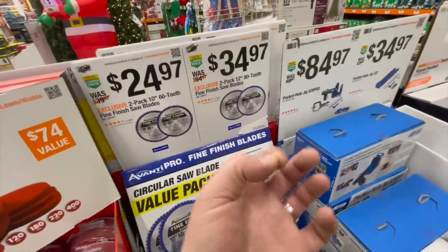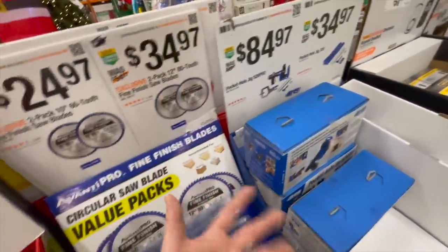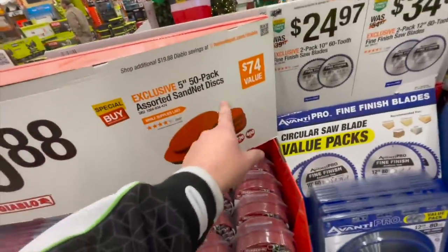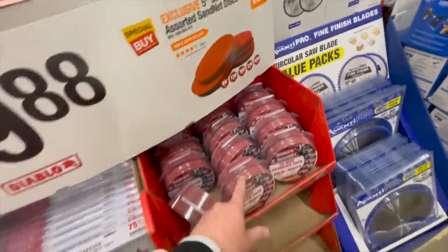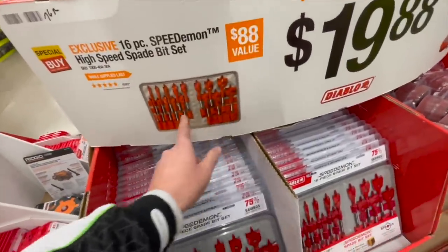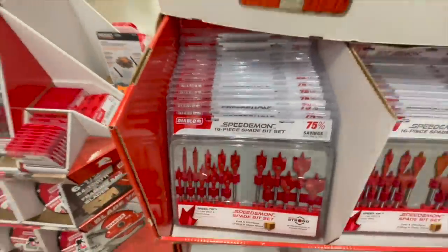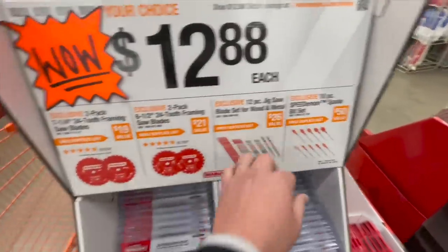Diablo and other brands make blades with even more teeth — the more teeth, the smoother the cut. $19.88 for the 50-pack assorted sand-net discs — that's the way to go for finishes. Or you can get the Diablo Speed Demon spade bits. Up to 75% savings on the 16-piece set. Also available for $12.88 — you can get any of these.